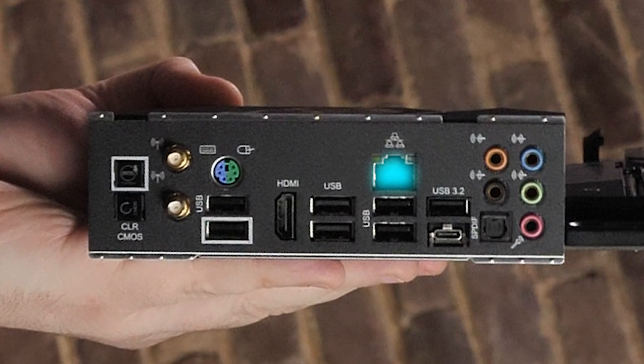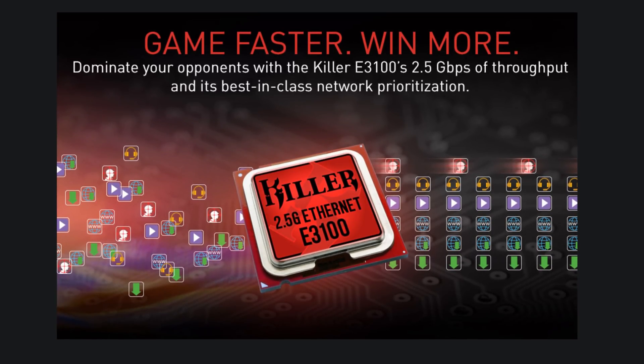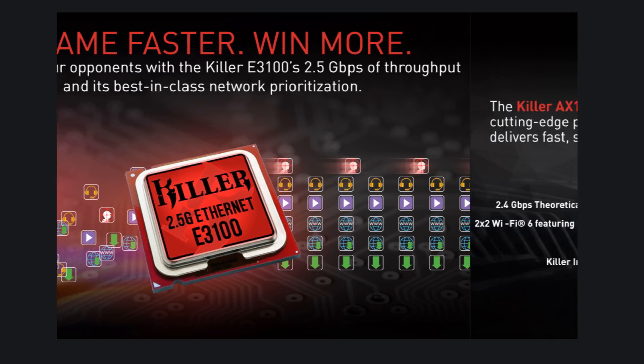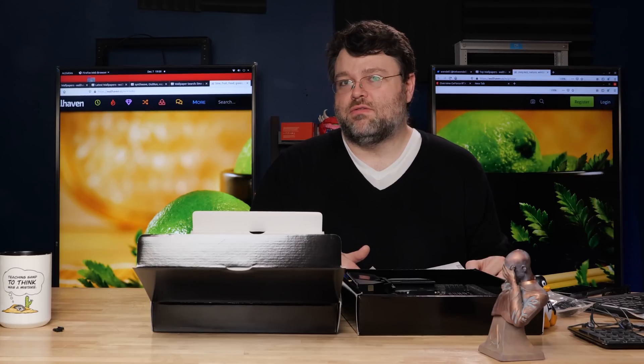The NIC is a 2.5 Gbps Killer NIC — sort of the choice for a gaming motherboard. I would have liked to see dual NICs at this price point, but the Killer NIC isn't a bad choice. This is one of the few boards with a Killer implementation of Wi-Fi 6 rather than Intel's — it supports 802.11ax, BGN fallback, 2.5 and 5 GHz, Bluetooth 5.1, and MU-MIMO. It also integrates with Killer DoubleShot Pro software, letting you run wired and wireless simultaneously with traffic routing between interfaces — useful for ensuring your game gets bandwidth priority.